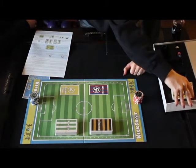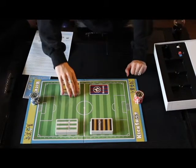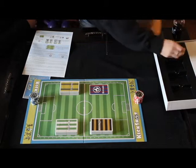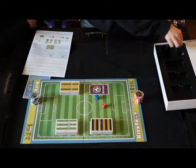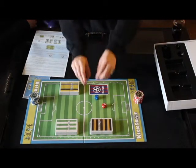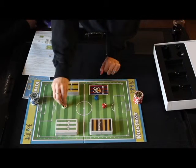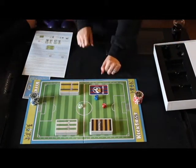We also have an interesting deck titled the referee cards, which have slightly different rules. We also have included here our dice, so you can tell how far you're moving things. And we also have a couple of ball chips showing where the ball is on the field, whether the home team or away team possesses it. And this is all that is included in the box.